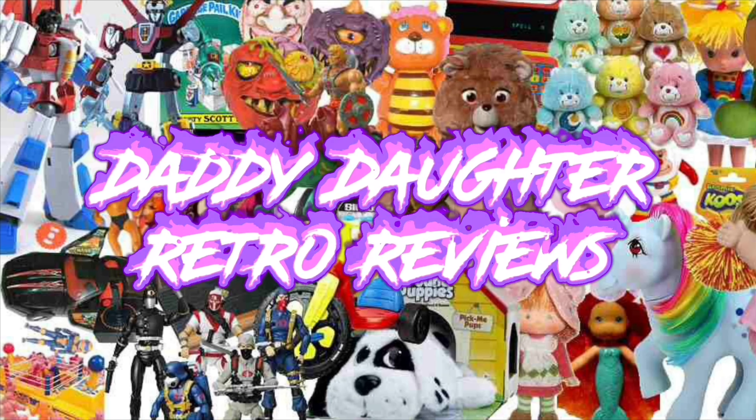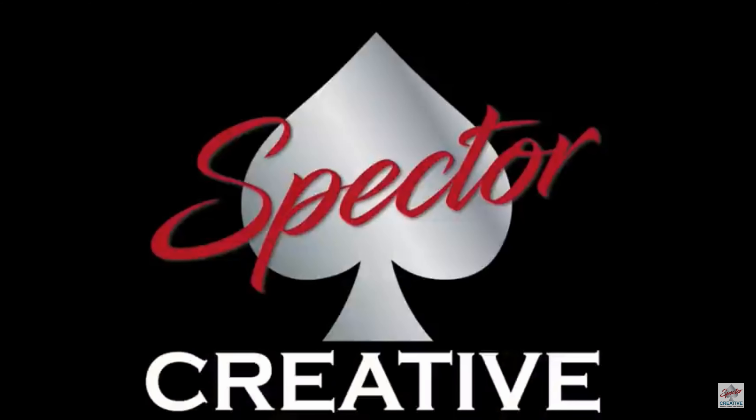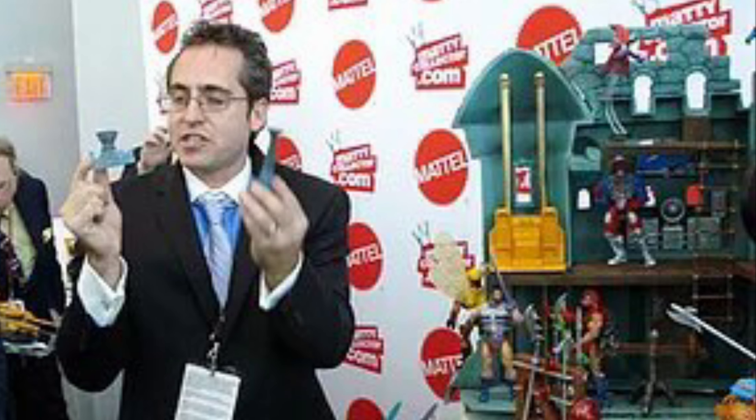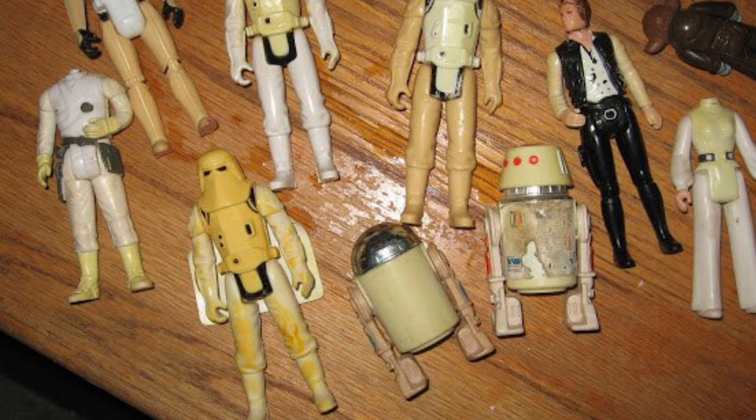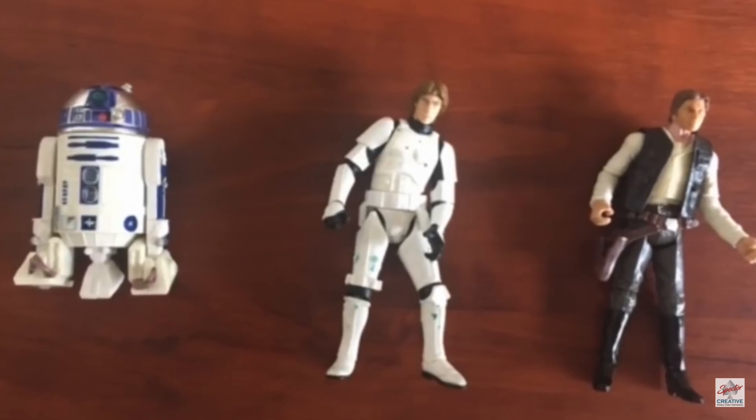Welcome to Emily and Hector's Retro Reviews! We recently watched a YouTube video on Spectre Creative's channel where Scott, the toy guru, explained why some of the retro classic figures turn yellow. He also gave us some tips on how to turn the ugly yellow-looking toys back to looking nice and clean again, and showed us by trying it out on some of his own Star Wars collection.